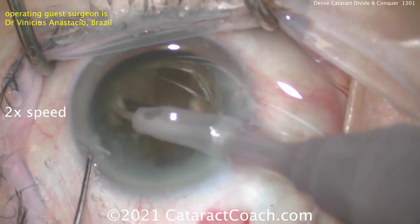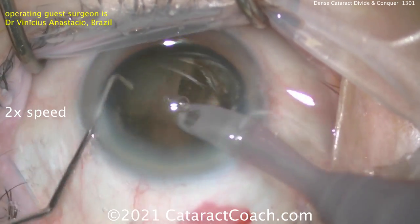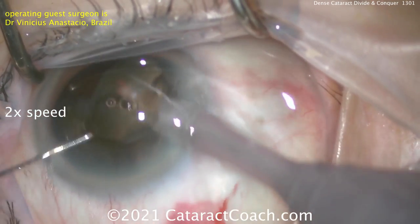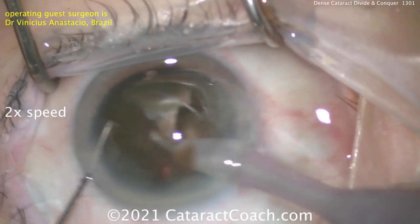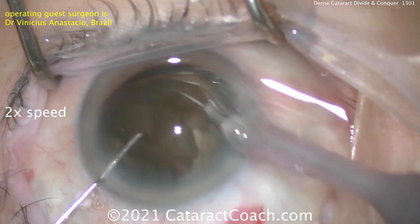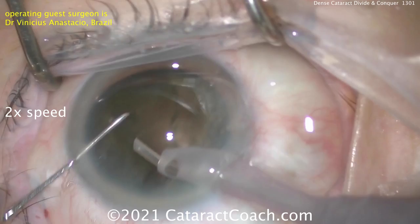He's checking to see how deep he is, and once he's sufficiently deep, really separating the piece. I like that he holds one piece with the phaco probe in high vacuum in order to separate it. That first quadrant is removed. Once the first quadrant comes out of the eye, it's going to be a lot easier to get the rest out. Very efficient.